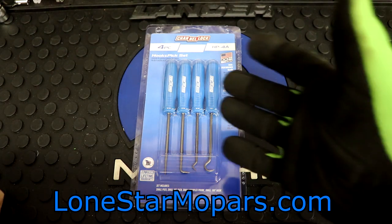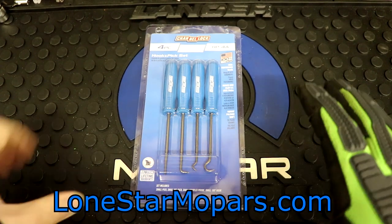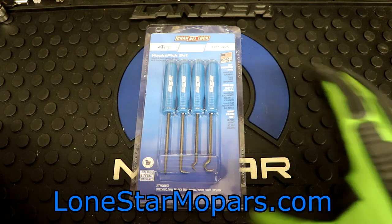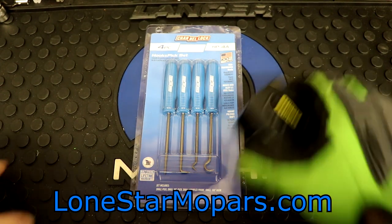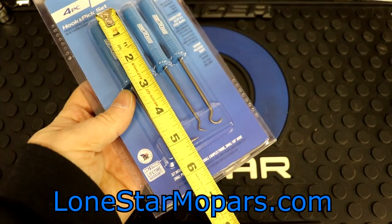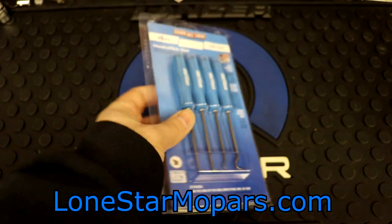This right here is the Channel Lock hook and pick set. Obviously these are mini — these are not going to be like giant picks, not like hose removal picks. They're small. Keep that in mind. Case in point, there's a tape measure. Rough length: the longest one, the straight pick, is less than five and a half inches, so keep that in mind.